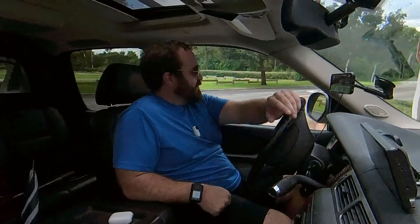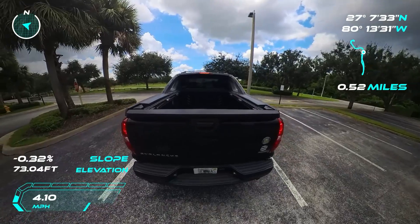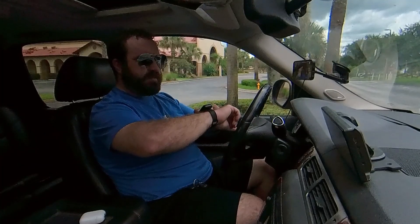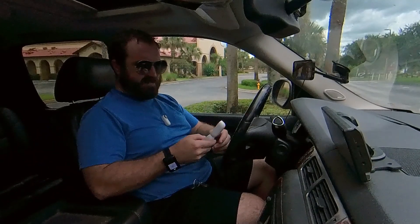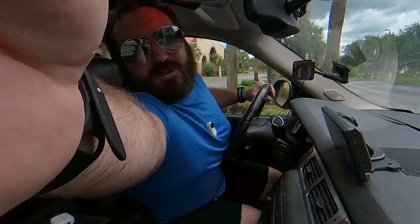I'll pull over here real quick and adjust the camera. Pausing everything. Pausing that one, this one. Connecting to the chest mount camera. Pausing that one, now pausing this one before we go to the chest mount. Now pausing that one — let's go to the chest mount.